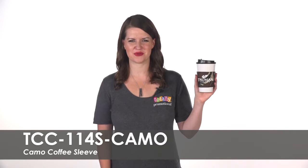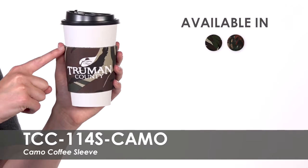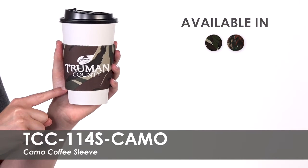Hi, welcome to Totally Promotional. This video highlights our camo coffee sleeve. Choose either our camo or true life camo design to print your business name, logo, or tagline in one of over 20 imprint colors.